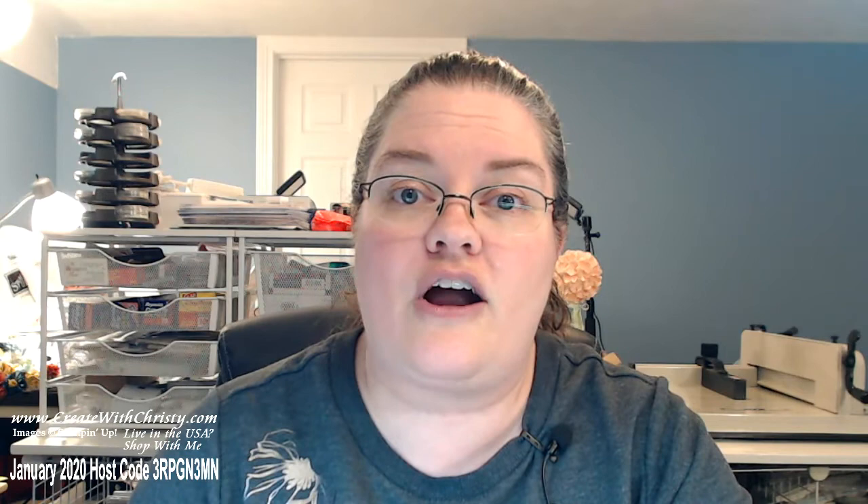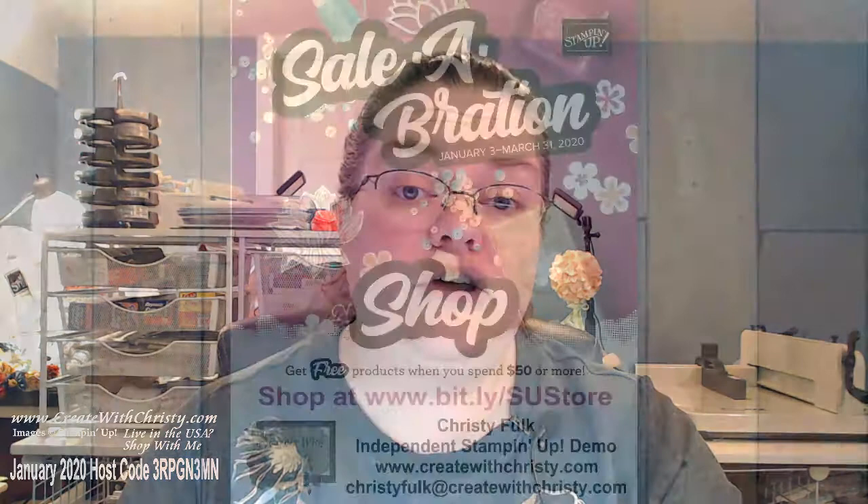Some of you may be new to Celebration so I want to make sure you understand what it is. It started January 3rd and ends March 31st. When you shop, if you spend at least $50 before shipping and tax — and I'm quoting USA prices — you'll get to pick out something free in the Celebration brochure. There are really neat stamp sets, designer series paper, and so many different things you can choose from. With a $100 order there are also a couple items that are free.